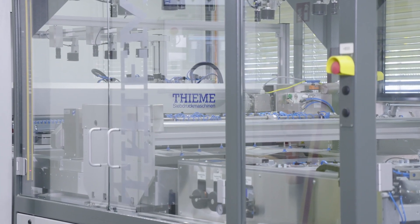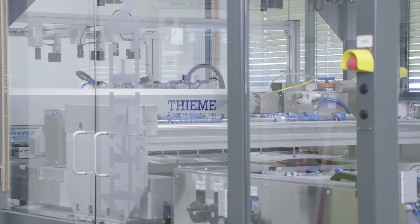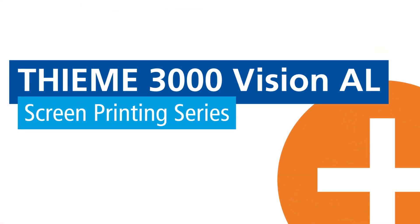We hope we could provide you a good insight into our new printing machine. If you have any further questions, please contact our sales team for further assistance.